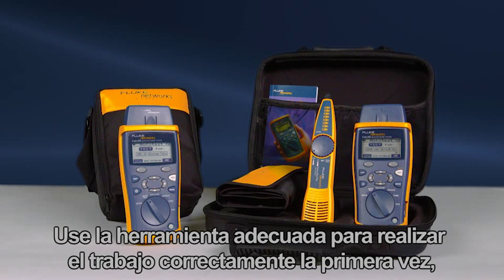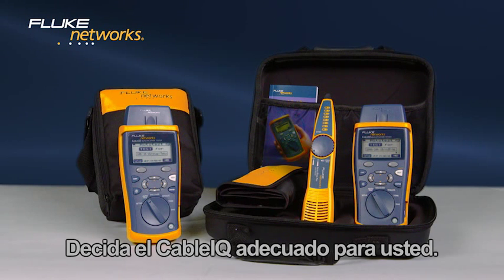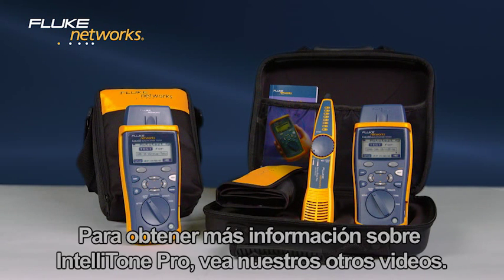Use the right tool to get the job done right the first time. Get the Cable IQ from Fluke Networks. Decide which Cable IQ is right for you. For more information on the IntelliTone Pro, watch the video.